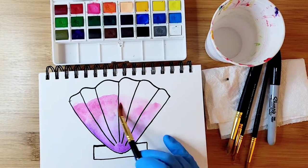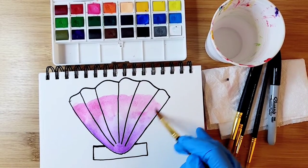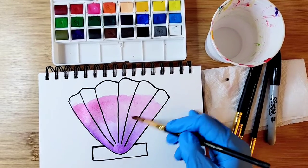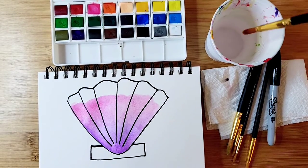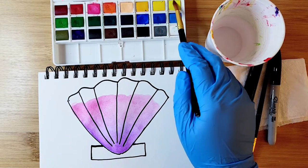I'm actually using the paint straight from the palette without mixing it. If you like a different color you can do that as well — it's really up to you. This looks pretty good with purple and pink. For the top I'm going to go with a really bright yellow.